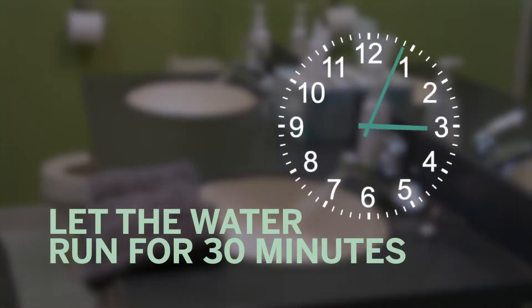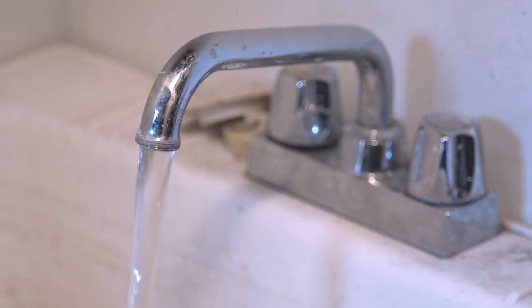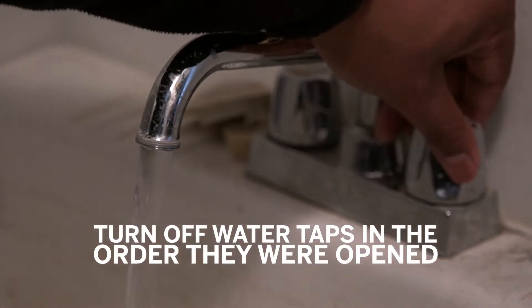Now, let the water run for 30 minutes at the last tap you opened on your top floor. This is intended to remove lead particles that may have entered your home's plumbing. After the water has run for 30 minutes, turn off each tap starting with the first faucet you opened on the bottom floor.